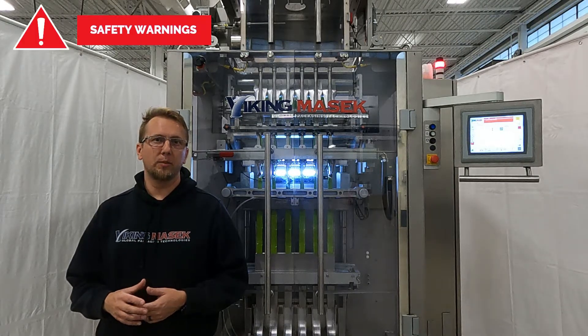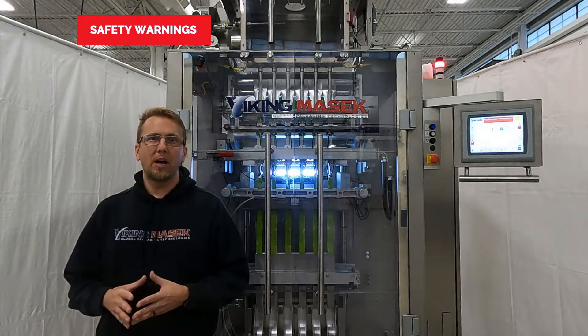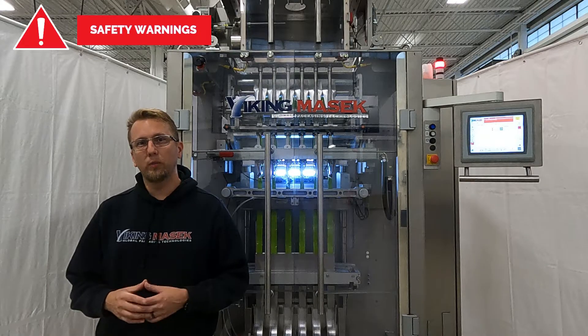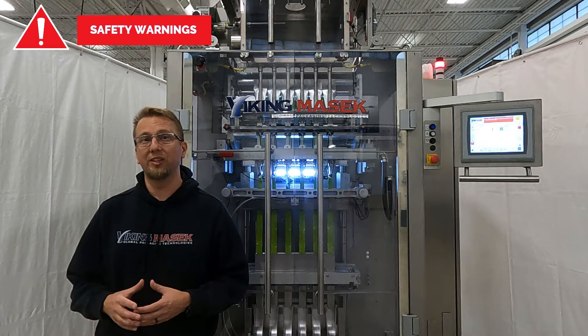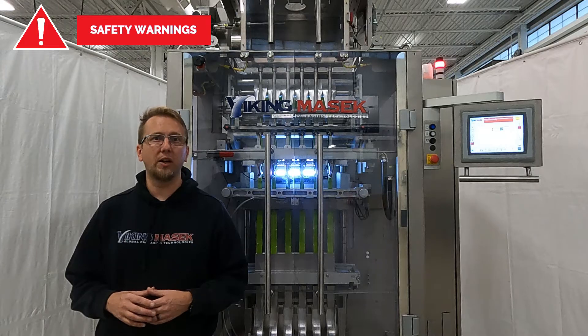Do not perform work in the machine compartment of an energized and initialized machine. Do not bypass any safety switches or relays. Failure to use caution while working on the machine by not using adequate safety procedures could result in injury or death. Only authorized personnel should perform machine repairs.